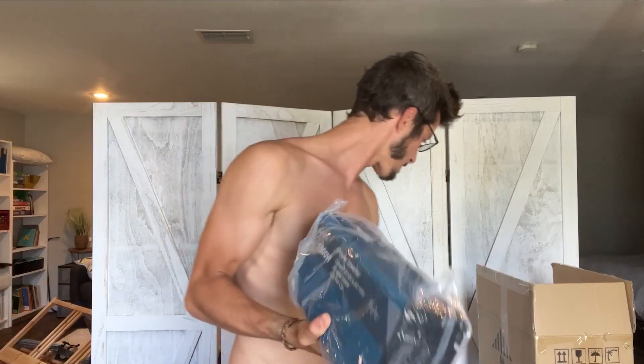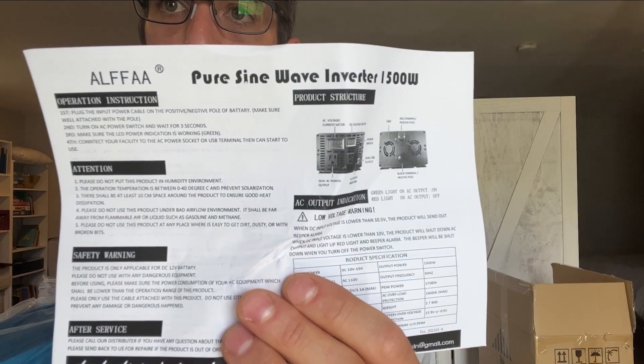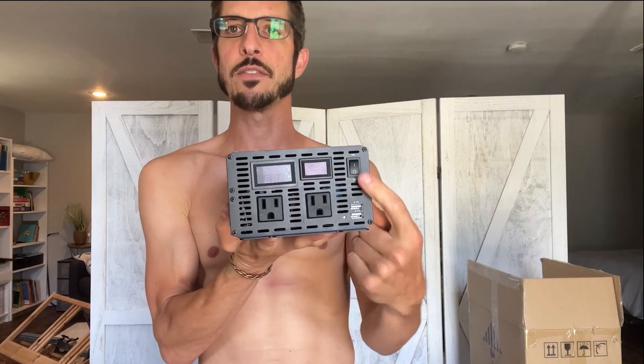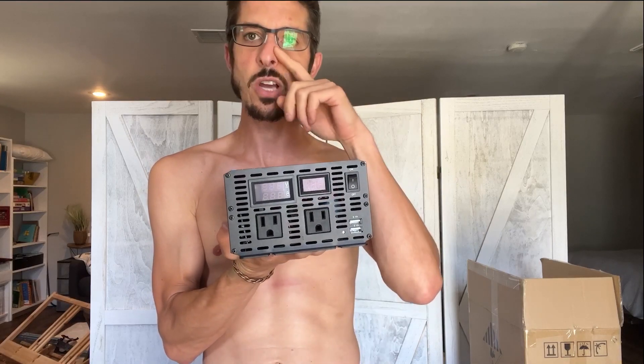I want to show you guys how you can build your own simple, cost-effective off-grid electric system. The first product is branded ALFFA — maybe pronounced 'Alpha' — and this is a 1500 watt pure sine inverter. It has connections for negative and positive battery terminals, a couple cooling fans, an on/off switch, two outlets, two LCD displays, and two USB ports.